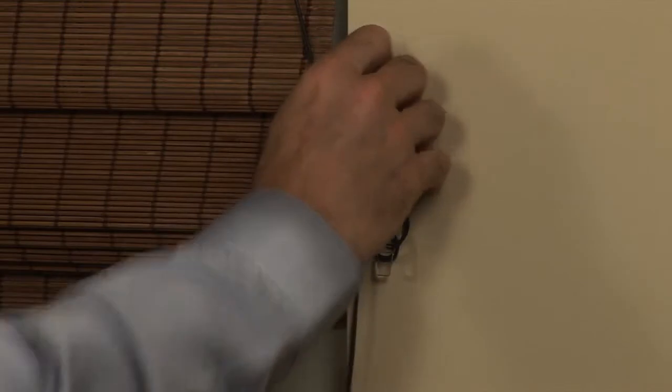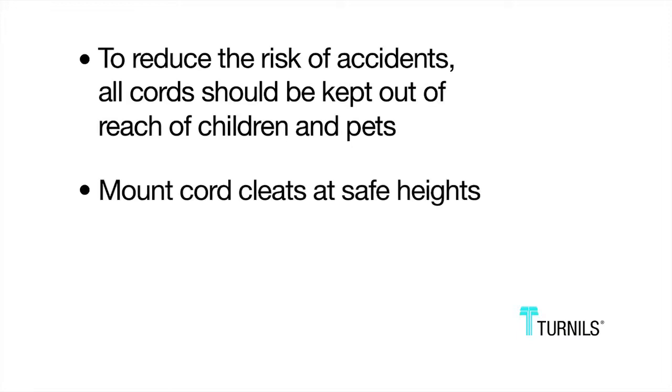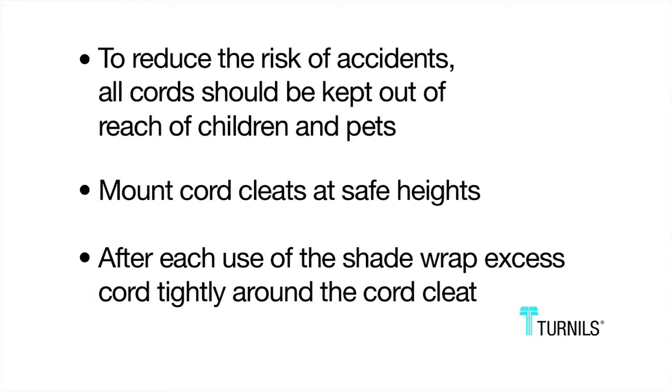For enhanced safety precautions, cord cleats should be shipped with the shade. To reduce the risk of accidents, all cords should be kept out of reach of children and pets. Mount cord cleats at safe heights. After each use of the shade, wrap excess cord tightly around the cord cleat.